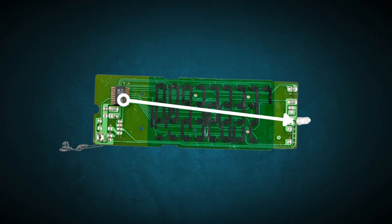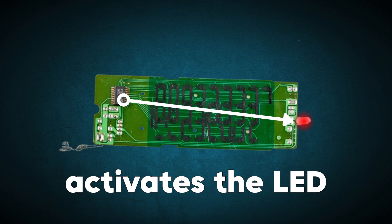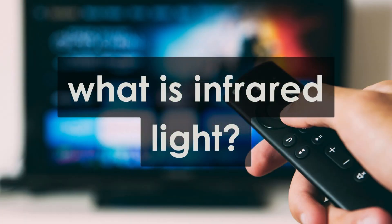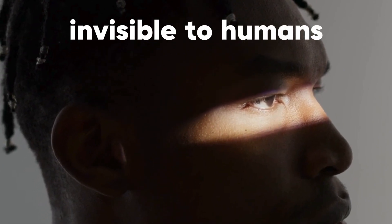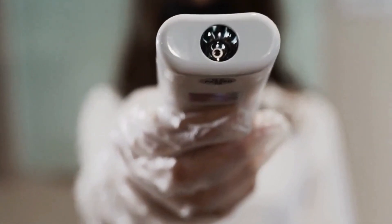Once the microchip figures out what signal needs to be sent, it activates the infrared LED. So, what exactly is infrared light? It's a type of light wave, just like the light we see every day, but with a longer wavelength. That means it's invisible to the human eye. For TV remotes, the infrared light typically uses a frequency between 30 and 100 kilohertz.